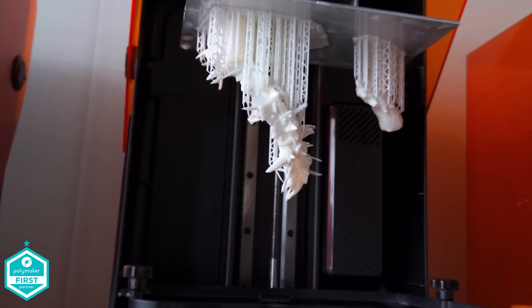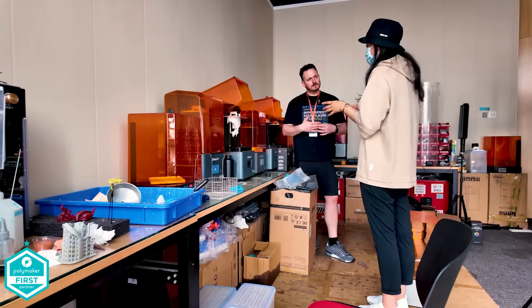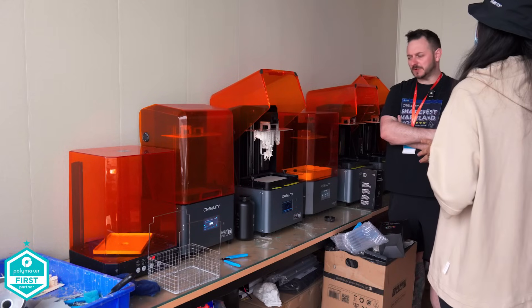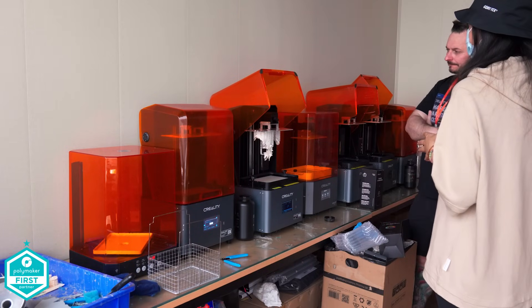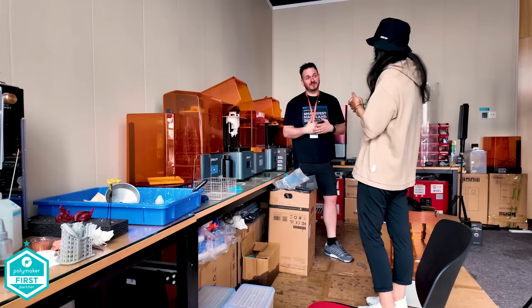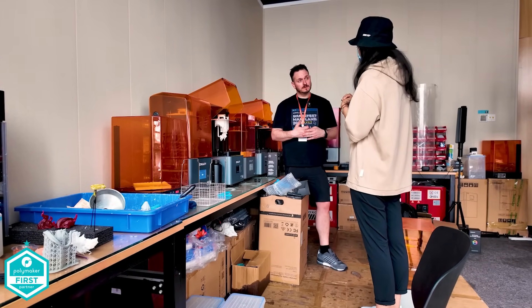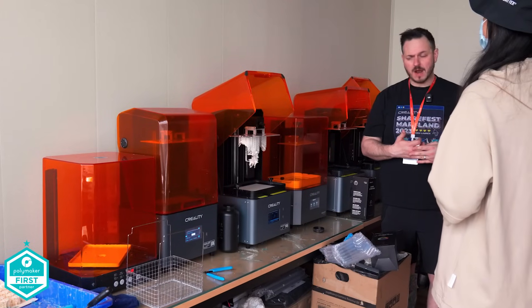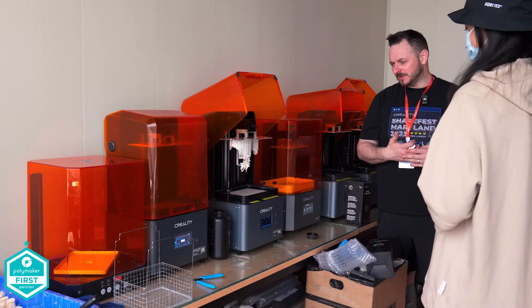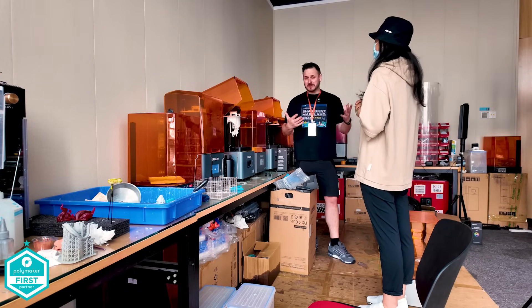What about bed leveling — is that still a thing with this particular printer? Different from the HoloMage Pro, for the HoloMage S: once you're leveled, you do not need to repeat this step. So it's one and done — brilliant. Do we have a price on this yet? The price is $459. The earliest purchase of this machine is in May of this year. That's actually cheaper than the HoloMage Pro. That's incredible. Thank you for letting me talk to you — I think that's ironed out some of the questions. Let's look at some of the prints.